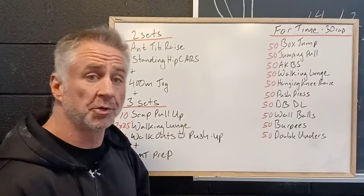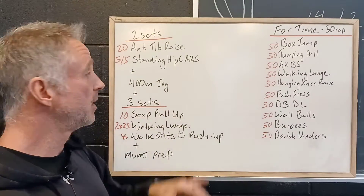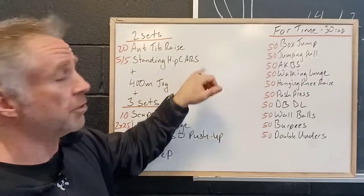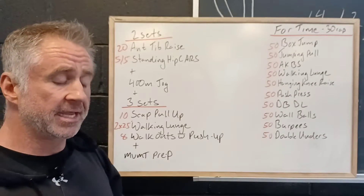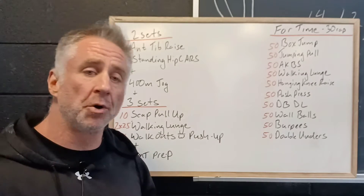We're gonna be pulling our toes back towards us, and then five reps per side of standing hip CARs. This stands for Controlled Articular Rotations — all we're gonna be doing is standing there and making a circle with our knee, going through the full range of motion of our hip.